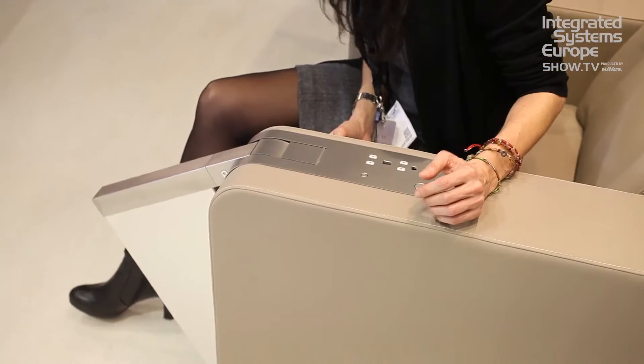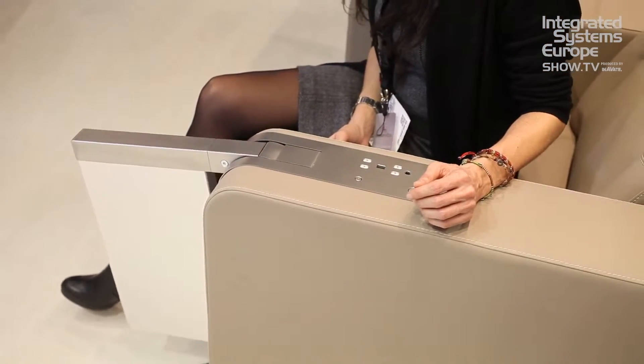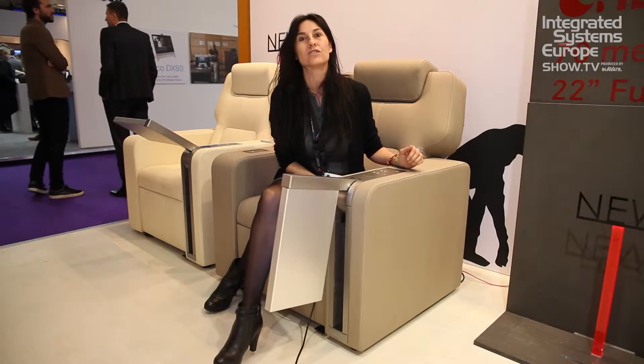This is the new Arthur Holm Dynamic Chair Display, and it's a retractable Full HD 17-inch monitor touch screen, which can be motorizedly recessed into the chair and dressed.